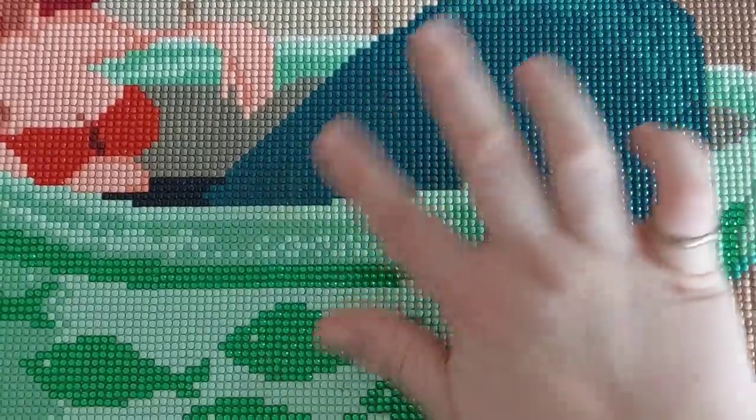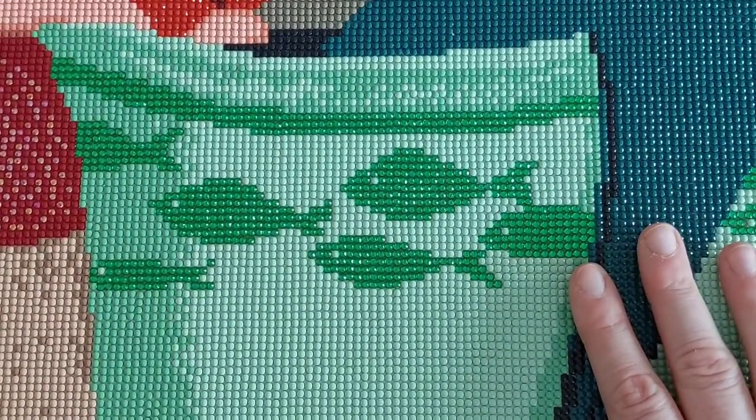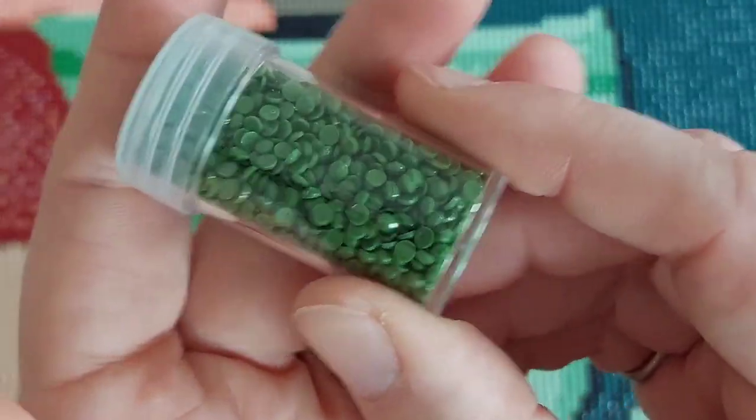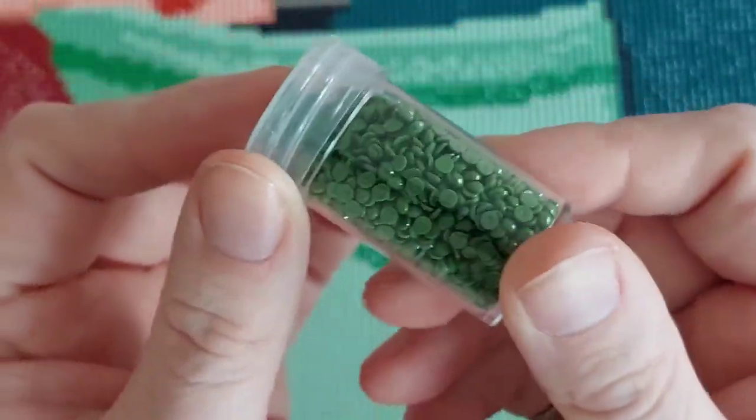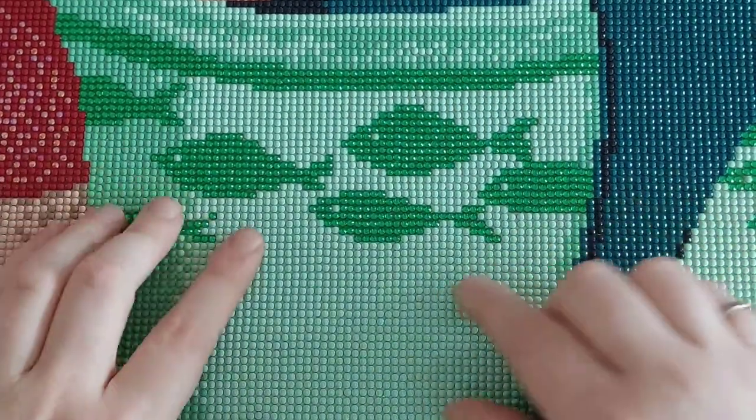In her mermaid tail I didn't change anything because I didn't have the right colors, but I did have some crystals for the teacup. The original color was 905, which was this green — again I have a complete bottle left — and I replaced it with crystal 911. Not the exact same number but very close, and I think it looks amazing. Otherwise it would have been a dull cup with the fish, and now they really come out of the painting. The lighting isn't optimal here but in real life it looks amazing.